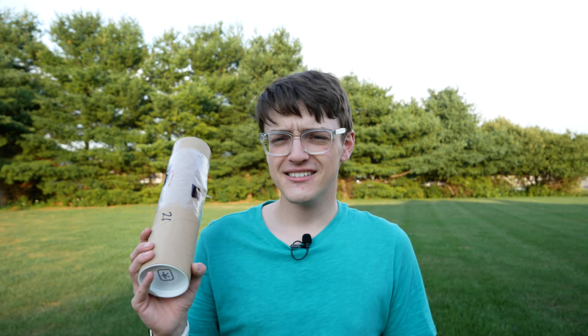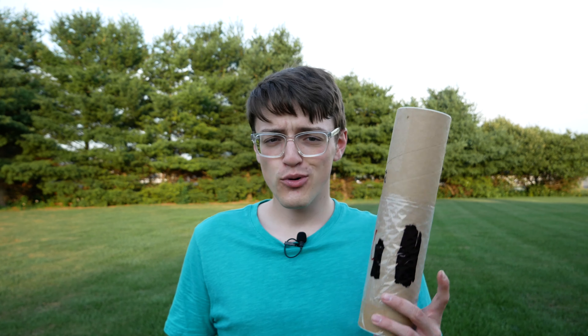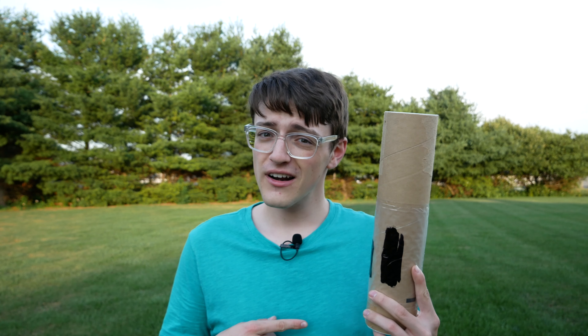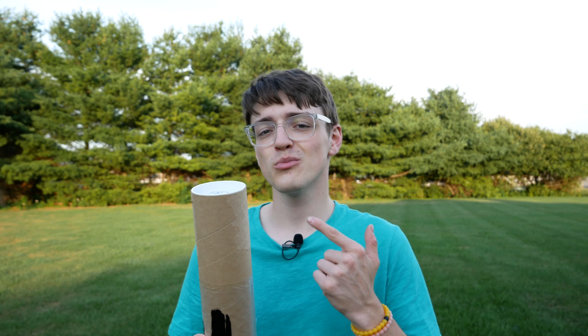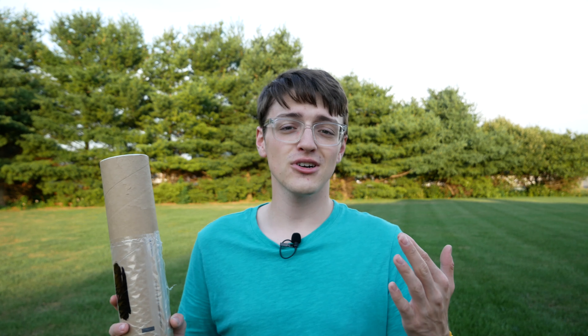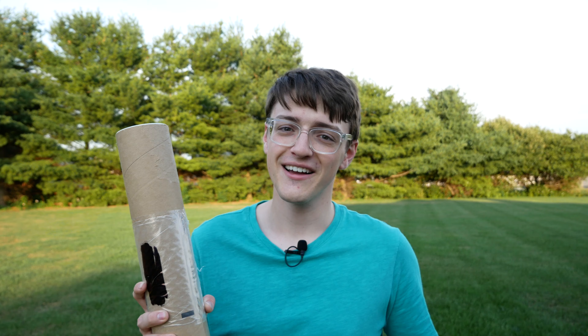So when a company known as Geckoderm recently reached out to me and asked if they could send me one of their skins, I was like sure. In this video, I'm going to be putting this skin onto my board. I'll also be talking about why you should consider getting a skin for your board, whether it be a Geckoderm or another brand, and at the end I'll be talking about the long-term durability after giving it some riding miles. Let's jump right into putting this onto my Boosted Mini X.